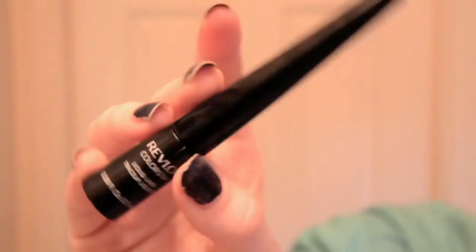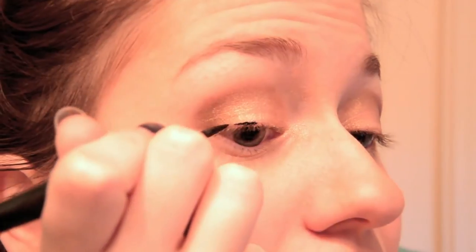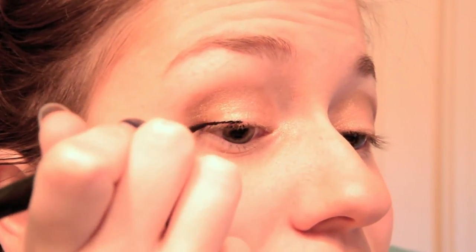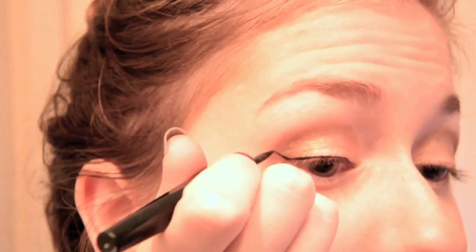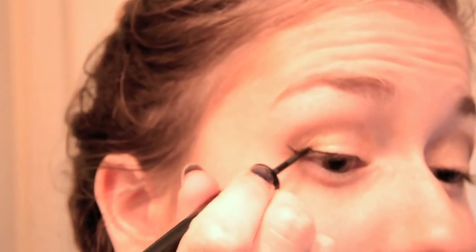I then use my Revlon Colorstay Liquid Liner to line my upper lash line, and I usually start in the middle of my lid, moving out, and then I go back into the inner corner and move that to the middle, and then I just wing it out. I can honestly say I don't think I'll ever get tired of winged liner — it is just my favorite thing ever.